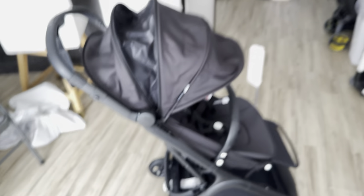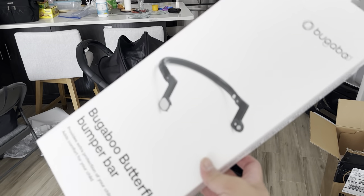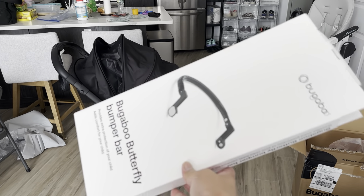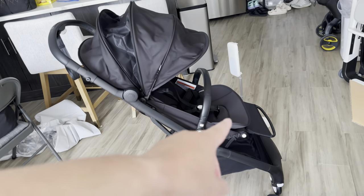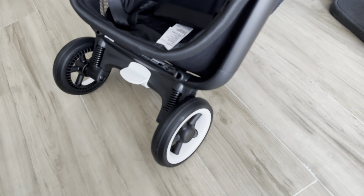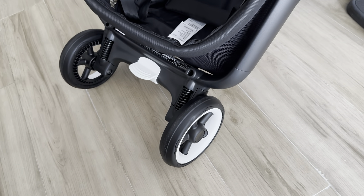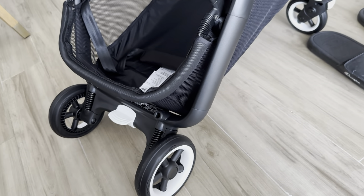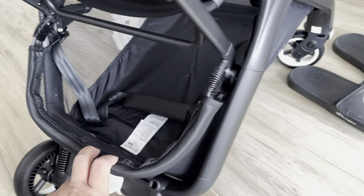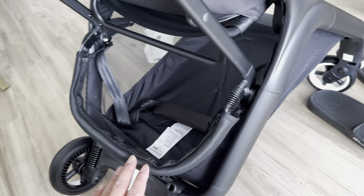It retails for $449, and the bumper bar retails for around $39. It does come with a footrest already. The wheels come with shocks, though I don't know how that will work on rough pavement yet. At the back it comes spring-loaded, which is really helpful if you're putting a large bag there.